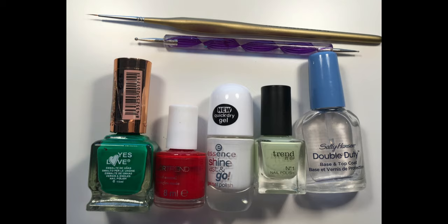For this look you will need red, white and two different green nail polishes. You will also need a dotting tool and brush.